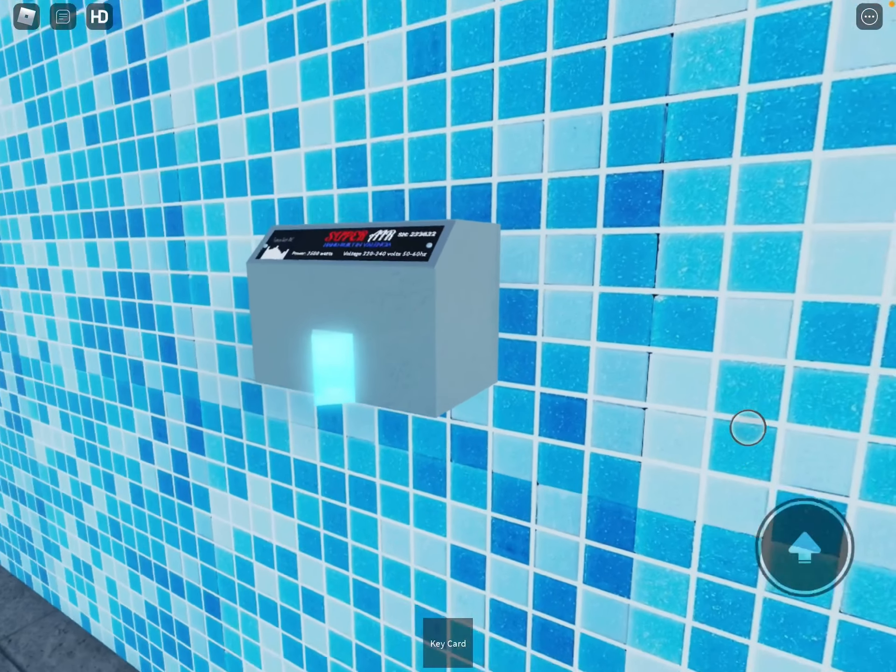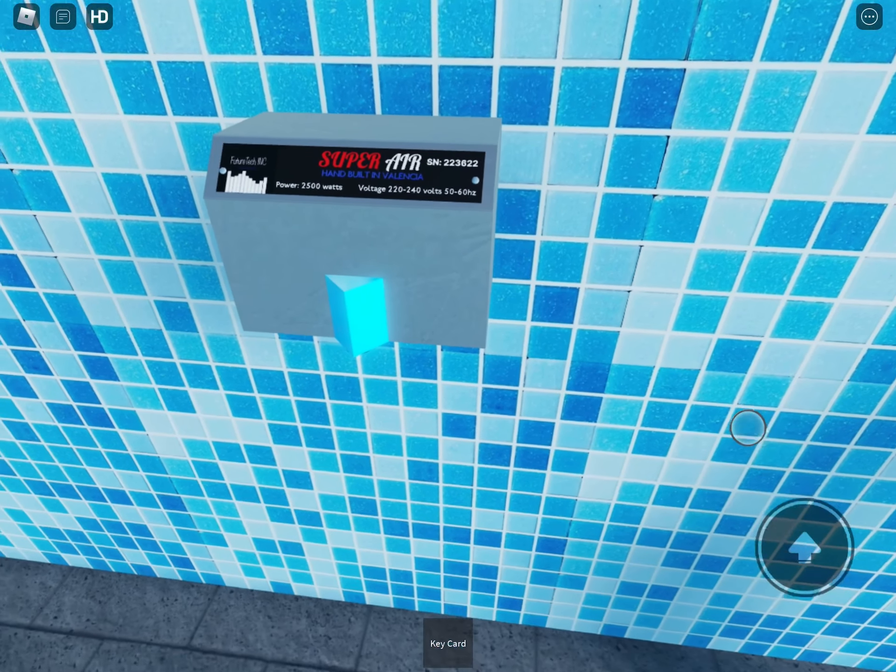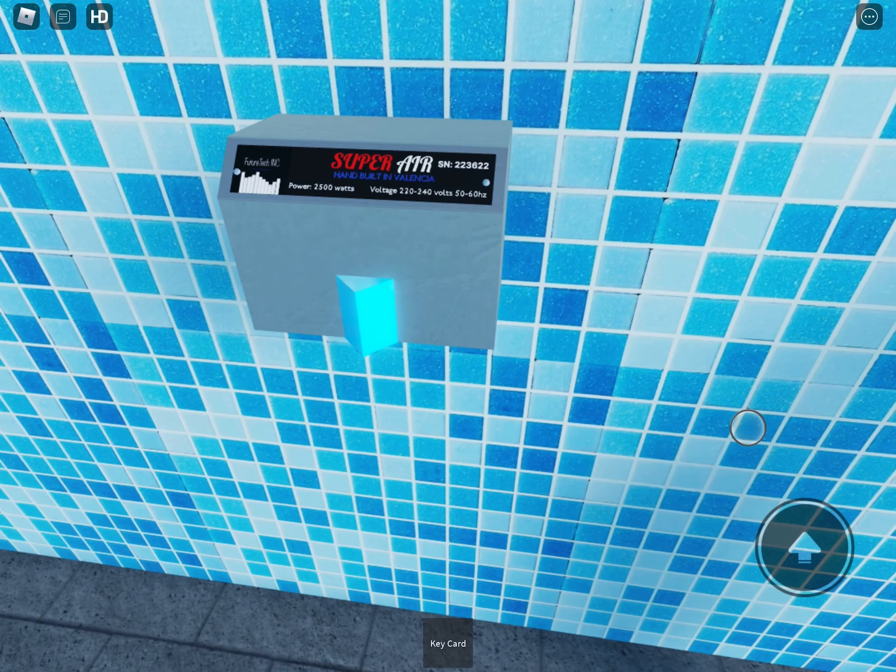Guys, check out what I've just made. I've just made the FuturTech SuperRare A1. These hand dryers are made in FuturTech's Valencia factory. Take a look at this guys. This is really cool.